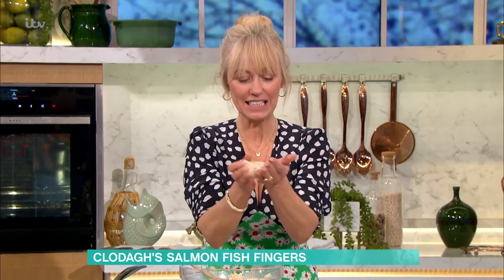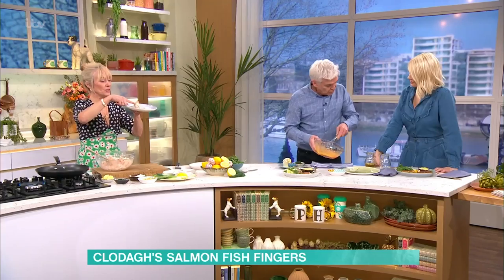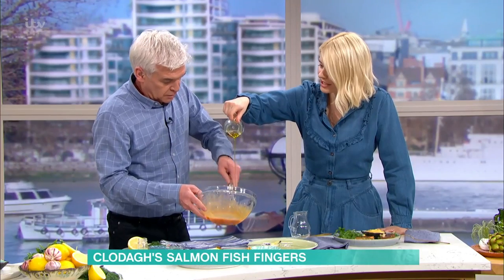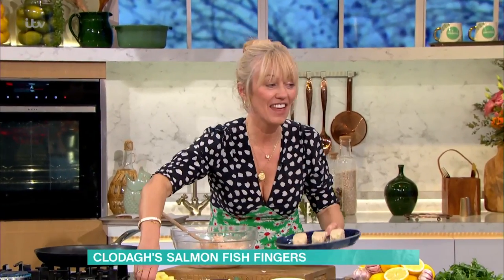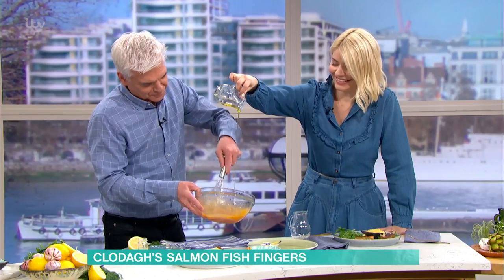Take your mixture and mould it into the shape of a fish finger. Then what you want to do is pop them into the fridge. And they come out looking like this. Then into the frying pan — put in your butter. What you want to do is brown them on each side.